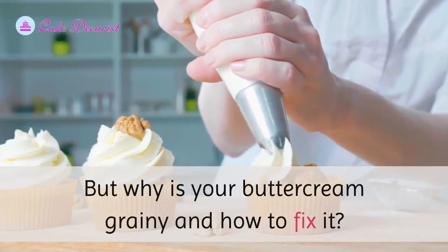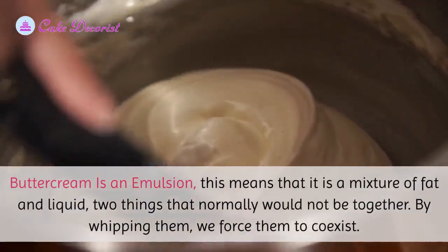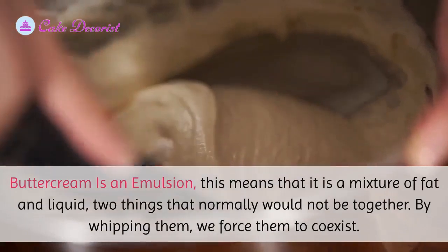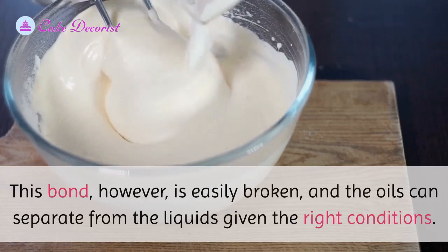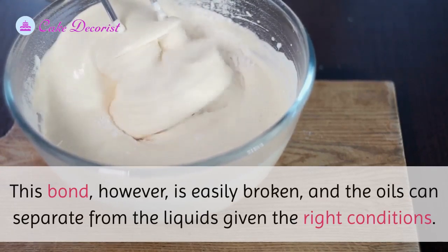Buttercream is an emulsion — a mixture of fat and liquid, two things that normally would not be together. By whipping them, we force them to coexist. This bond, however, is easily broken, and the oils can separate from the liquids given the right conditions.